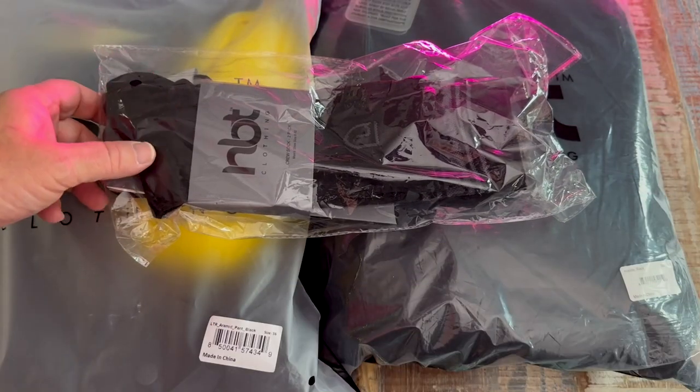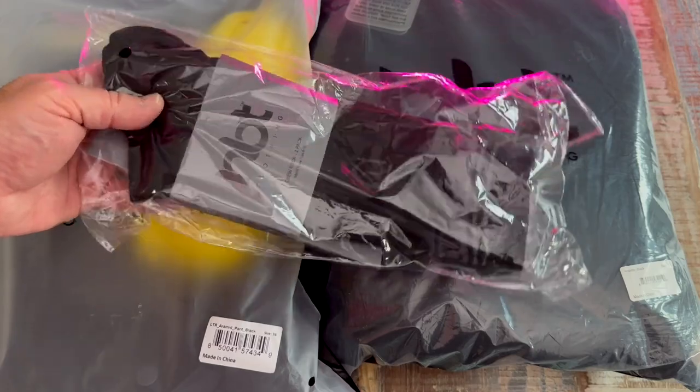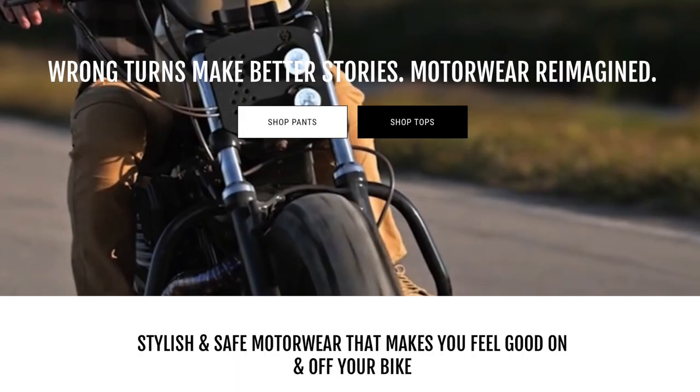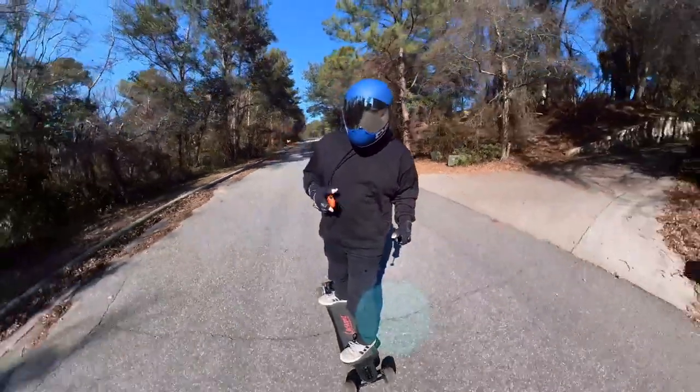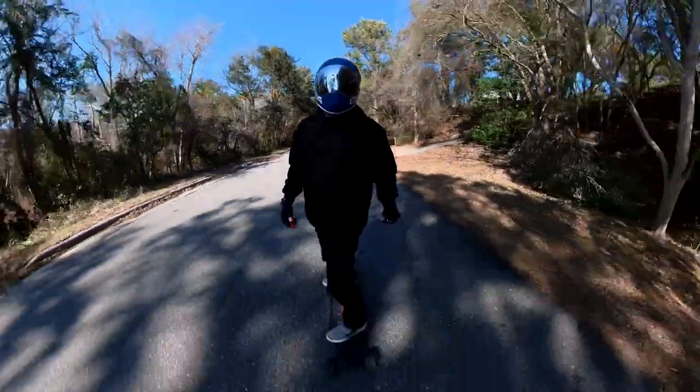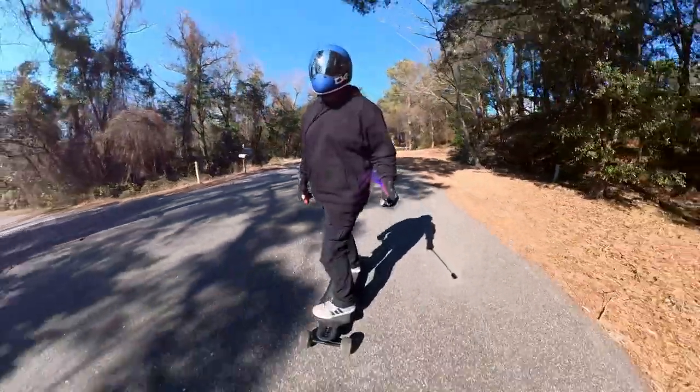Welcome to the Vapor Trail channel. I'm Tony. Today we're looking at some clothing from MBT Clothing. They're mostly motorcycle-targeted, at least most of their ads are. But we connected through social media and I started talking with them and I was like, these things would be great for electric skateboarding, e-bikes, and all that kind of stuff. So why not? Let's check them out.